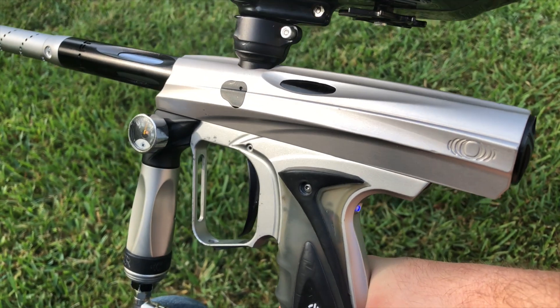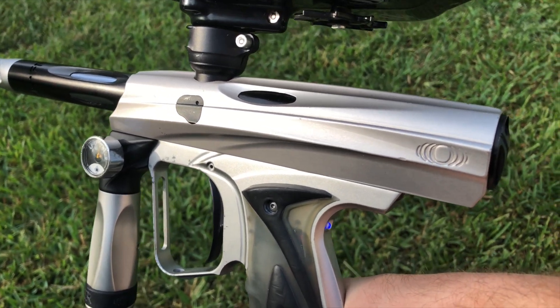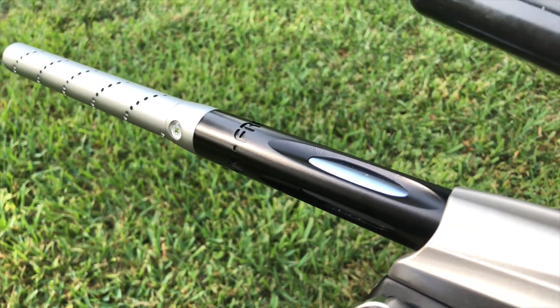I've got an NXT Shocker up for grabs. This one has been beat up a little bit here and there, so that's why it's cheaper than most of my other guns I've put up online. It is going to come with a freak.